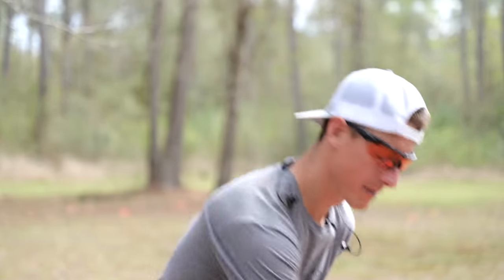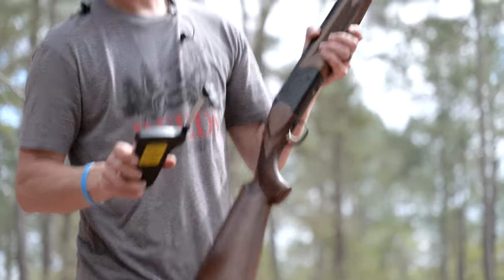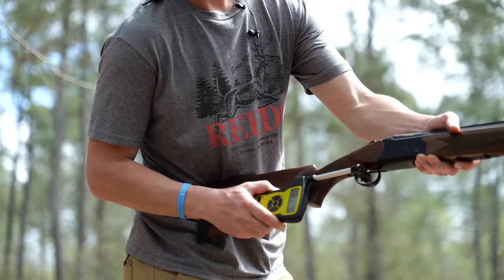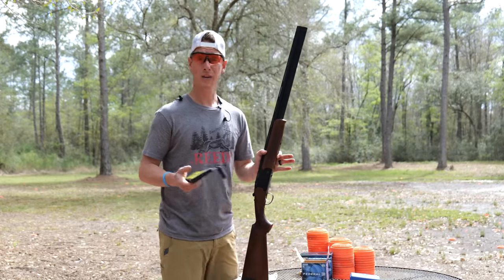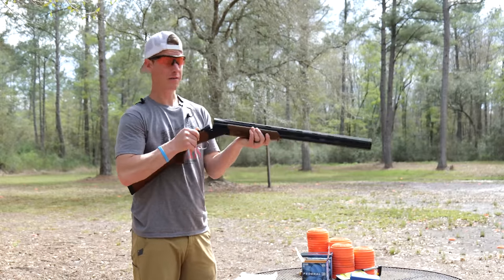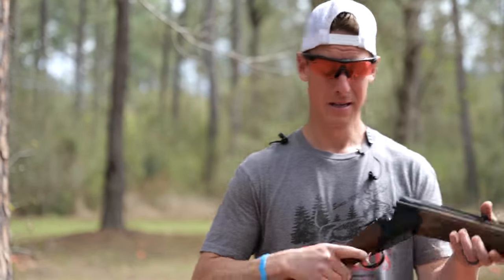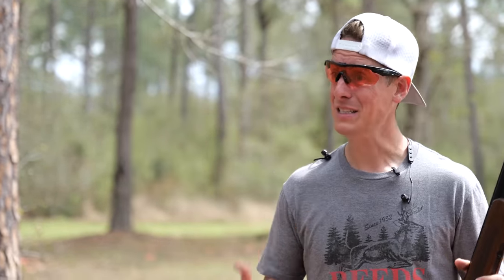Measuring the trigger pull: first shot is 5.6 ounces — wait, six pounds 5.6 ounces — and the second is six pounds 4.7 ounces, so we're looking at about six pounds five ounces. It's actually a little bit lighter than I thought, but it feels pretty tough on that trigger pull. If you're particular about trigger weight, this might be heavy for you. I personally like guns in the four and a half to five and a half pound range.